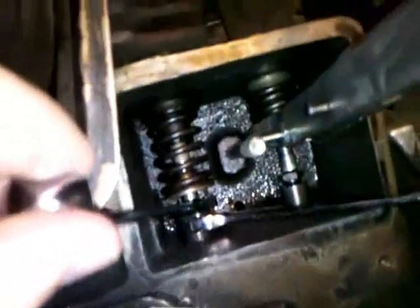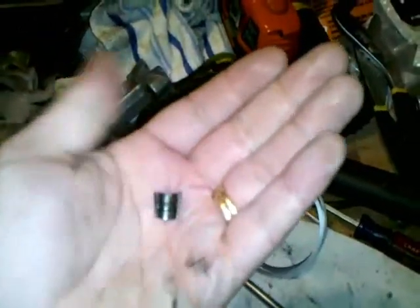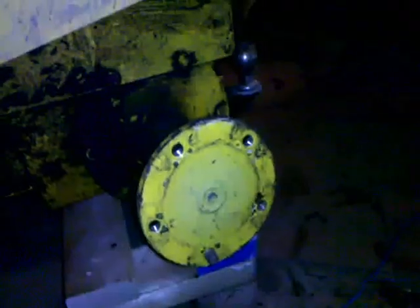I also had to adjust the lifters because the space between them and the valves was actually way off. The manual tells you exactly what you need — I got that from the service manual I downloaded from the Internet for free and printed out on my laser printer. These are the little retainers that go in those little bands; they kind of come out a little bit in the middle so they catch in that little gap.